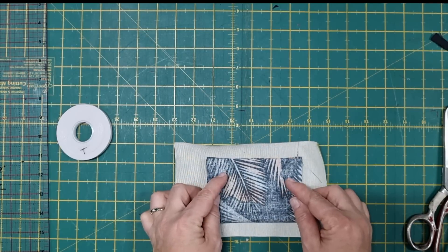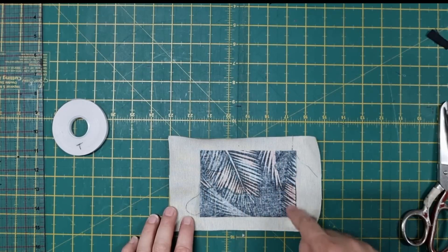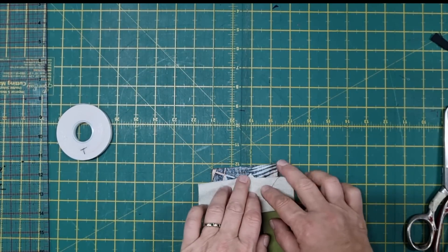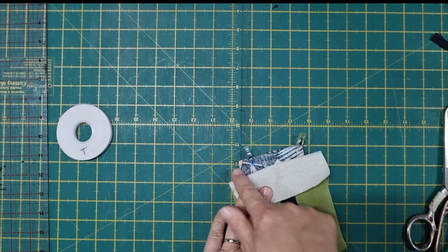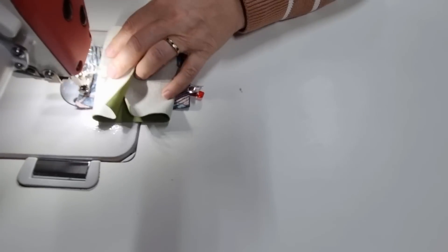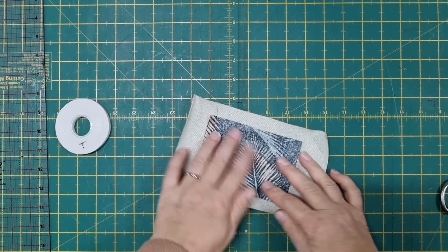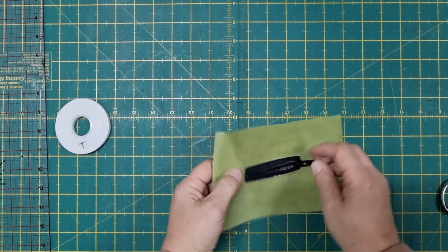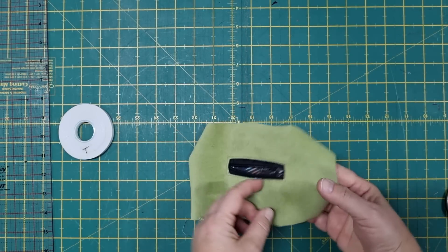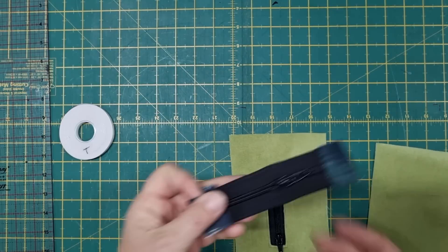The zipper is in place. Bring it back to the wrong side — you can trim the zip down at this point if you want to, to make it easier to sew the pocket. Take the pocket piece and fold that up until it lines up with the top edge, and we're going to sew along the top and along the side. Take it back to the machine and sew along the top edge and down the side. There's our little zippered pocket — just a tiny little pocket, just enough to put some coins in, or maybe even your keys or earbuds.